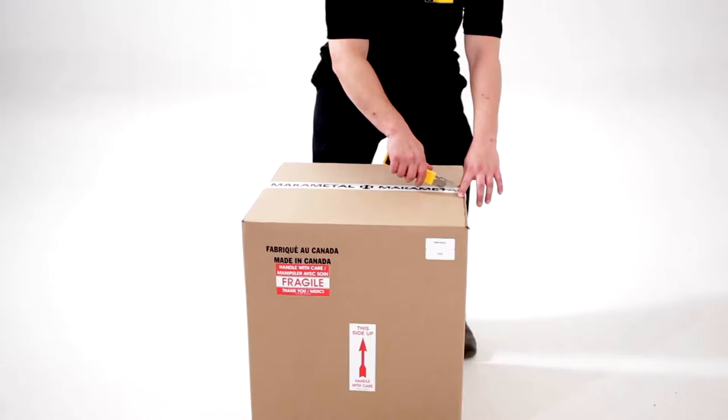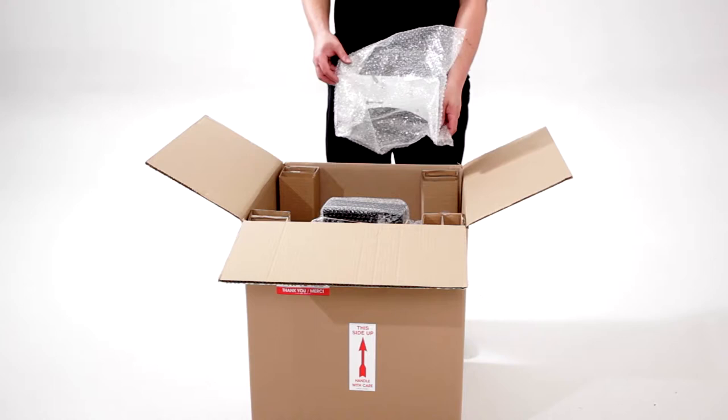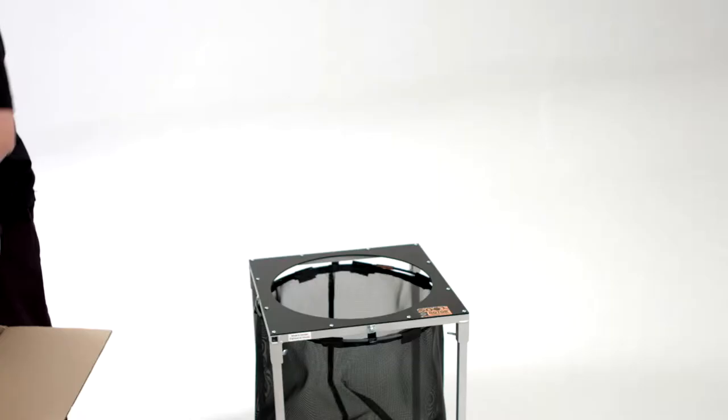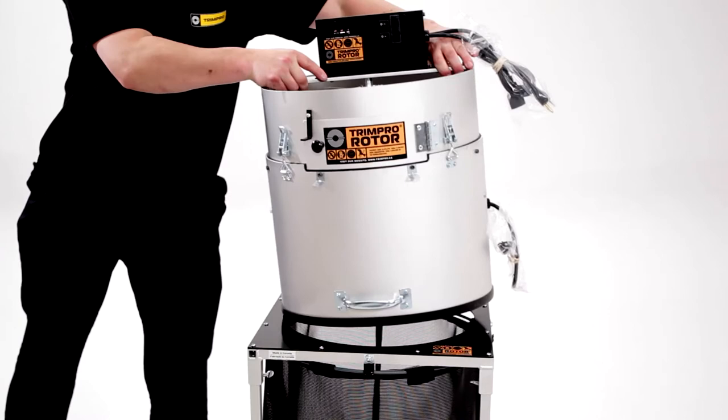Let's now move on to the main unit. Cut the factory tape and remove the packaging. Keep your chute nearby — we will be needing it soon. The bag also contains tools to fine-tune adjustments according to your plant's specificities. The unit is lightweight and can be easily assembled by one person.